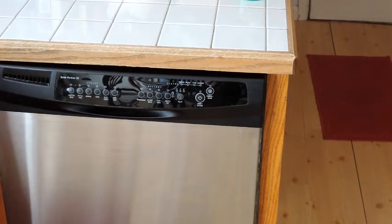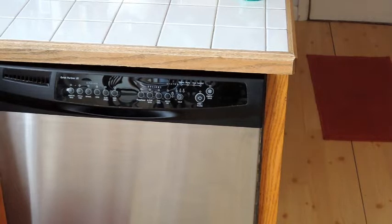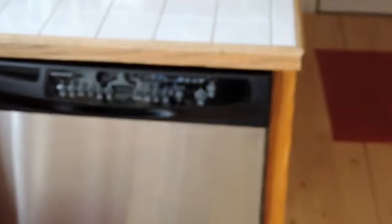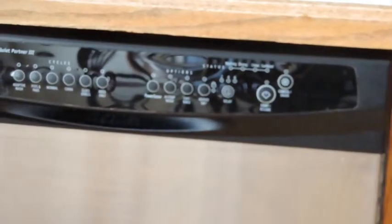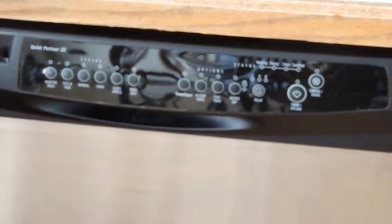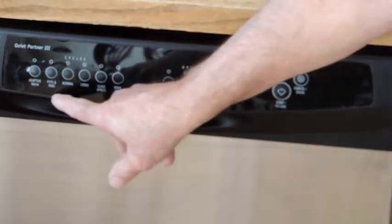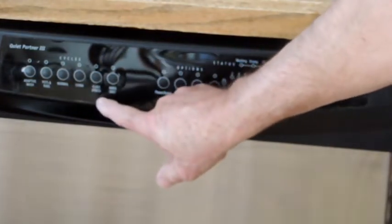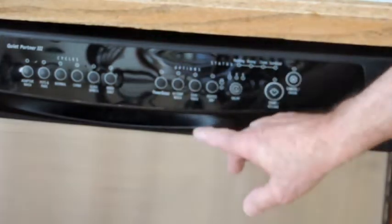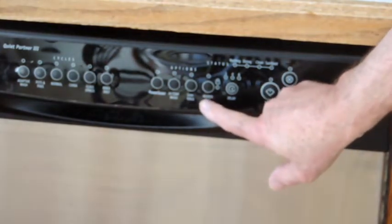The first thing we're going to talk about, in order to run a wooden bowl safely through your dishwasher, is the dishwasher itself and how to set it up. You can see it's just a regular built-in dishwasher. Here's the control panel. The options include adaptive wash, pots and pans, normal, china, glass and delicates, and rinse only. Then there's power scour, high temperature wash, sanitize rinse, and heat and dry — absolutely a no-no.